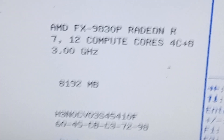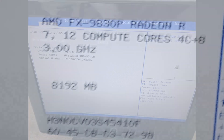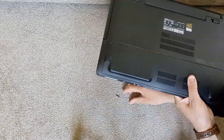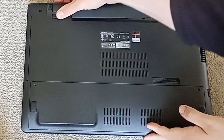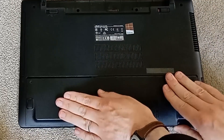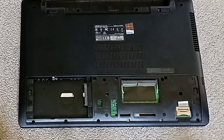Going into the BIOS I can see it has an AMD FX 9830P quad-core APU, which also has an R7 class iGPU. Hopefully there will be a discrete RX Radeon as well. There is also 8GB of RAM installed and a 128GB SSD. However on opening the back after removing the battery, there is a space for a 2.5 inch SSD that is empty and a single SO DDR4 DIMM slot that is also empty. It is likely therefore that the 8GB RAM is soldered on and the SSD will need a deeper dive to get to.